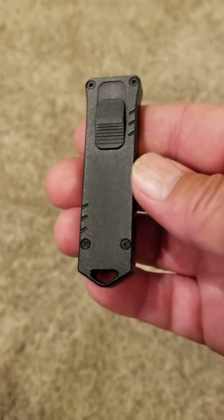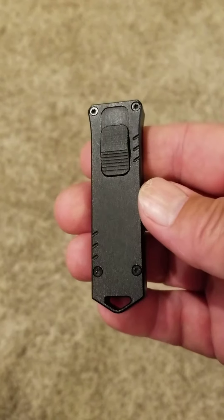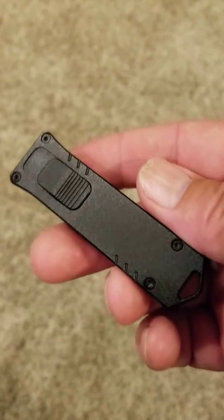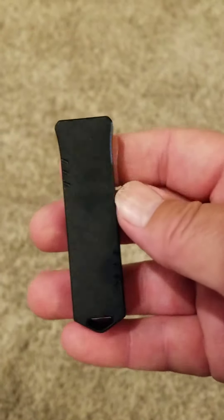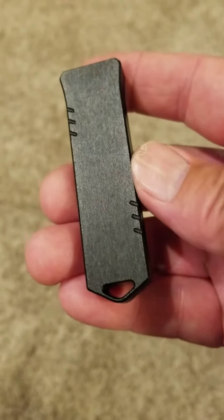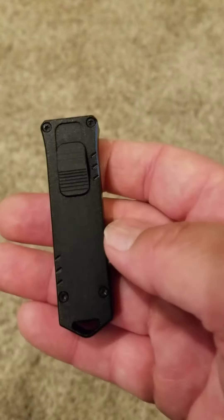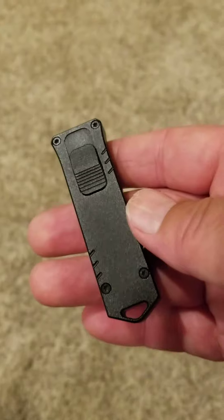I just got this Boker USB OTF — first impressions, really liking it. The only thing I don't like about it is it doesn't have a pocket clip. It's California legal with a 1.77 inch blade of D2 steel.